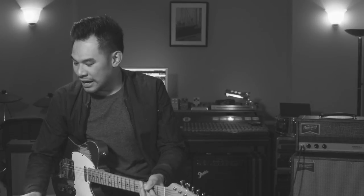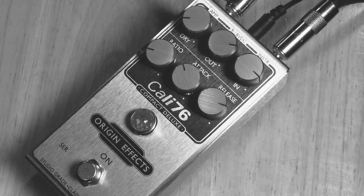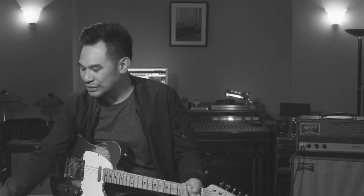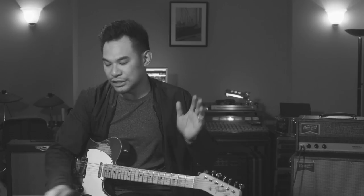A really good place to start off would be the Cali 76 Compact Deluxe, pretty much because it is laid out like that classic compressor we all love but can never fit in our briefcase. We have the attack, release, ratio, in and out — you've seen it all before. The one thing they added here was the dry knob, which brings in a bit of your clean tone for people that want that LA parallel compression thing. Let's start off with a neutral starting point — everything pretty much up, ratio turned down low. This is my clean tone.